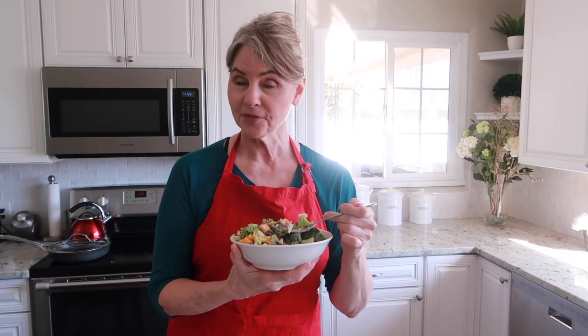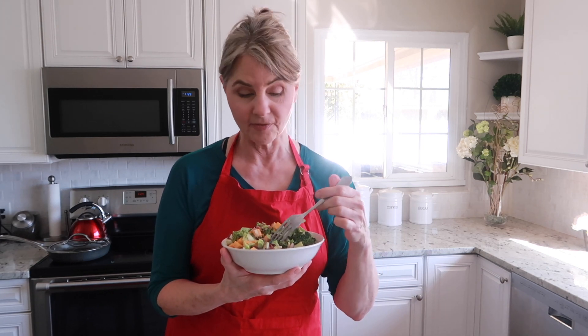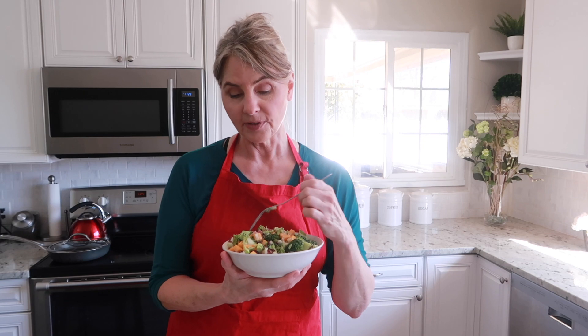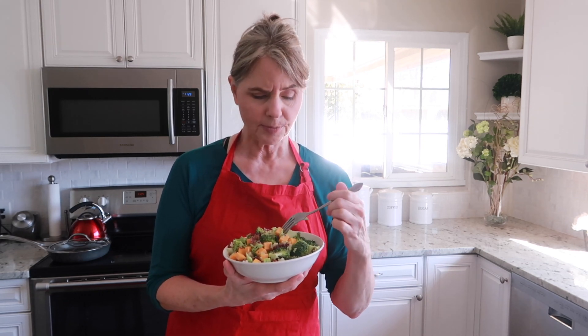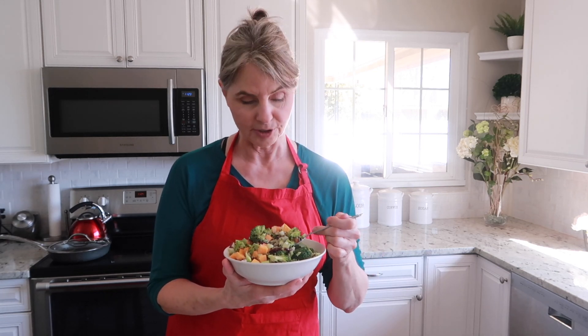And here it is. I'm having this for lunch today. I hope that you make it because it is excellent for lunch, it's excellent for parties, it's excellent for a dinner salad — lots of good nourishment in here for your family, and it's popular in all age groups. Thank you for watching and have a good day. We hope you subscribe and come back and see us again. Bye-bye.